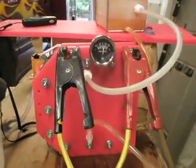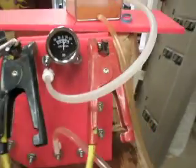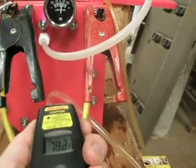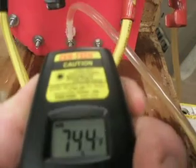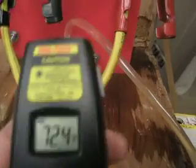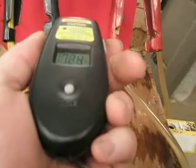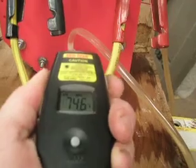All right, I just started this up this morning. The temperature, let me see, about 70 — I'll put this on max, so we'll just get whatever the maximum temperature is here. Probably coming right out of the tube there. About 75 degrees.